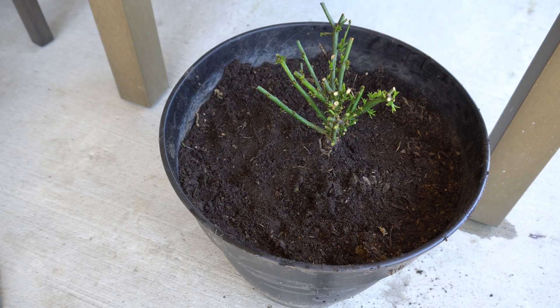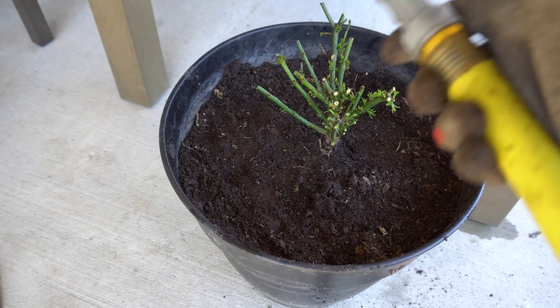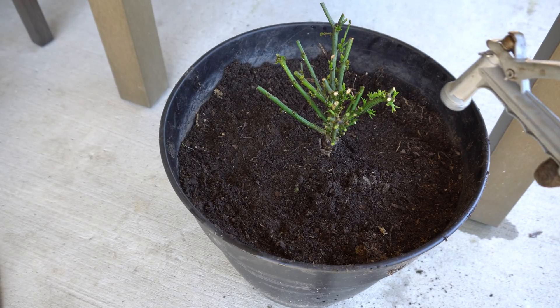For watering, you need to water more than usual because this just came out of hydroponic, so the roots are still getting adjusted and do need more water than you would normally give pepper plants. But do not drown it — do not let it sit in a puddle of water for a long time. Allow the water to drain, but the soil needs to be a little bit wetter than usual.